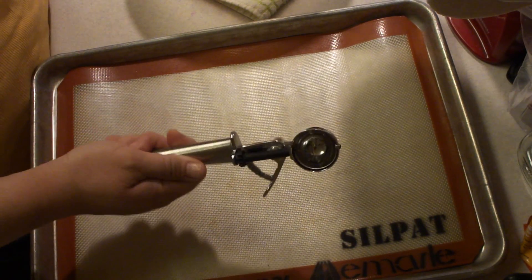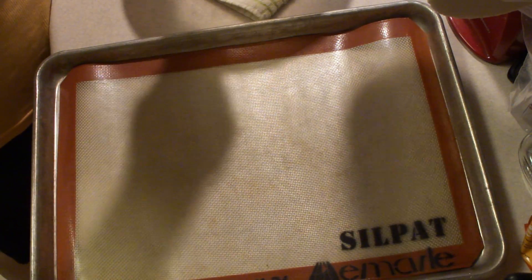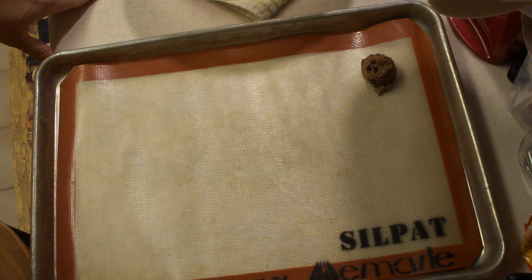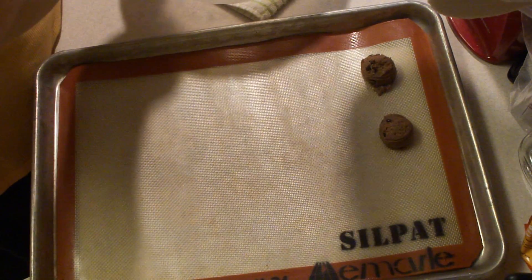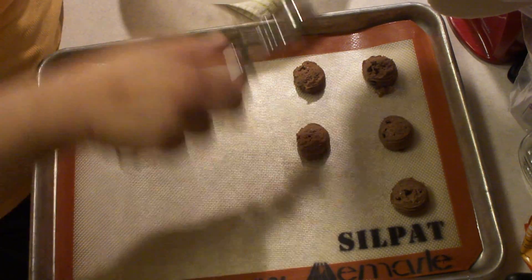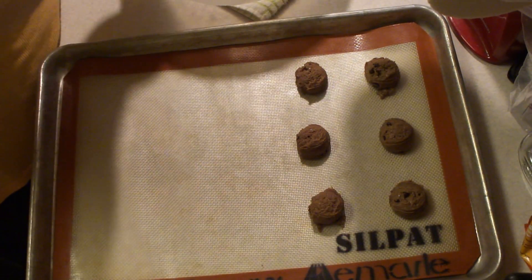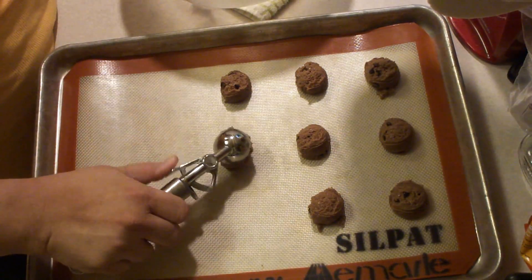We're going to use my little scooper, which is probably about two teaspoons. It says six to seven minutes, so it might have to go a little bit longer. Form those into balls and place on parchment-lined baking sheets. If you don't have parchment, it's hard to say what to use in its place. It doesn't look like it really needs to be greased because the Nutella carries quite a bit of oil in it.